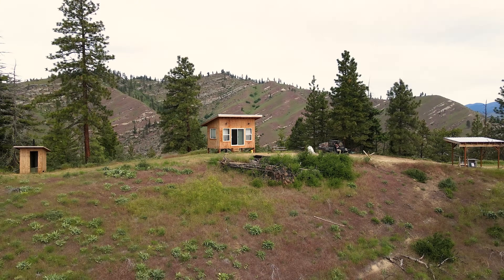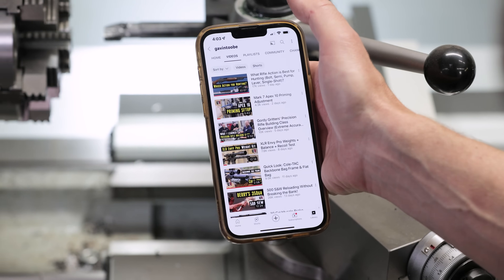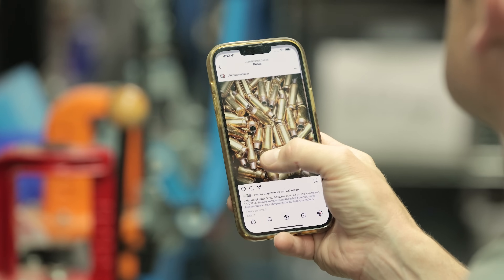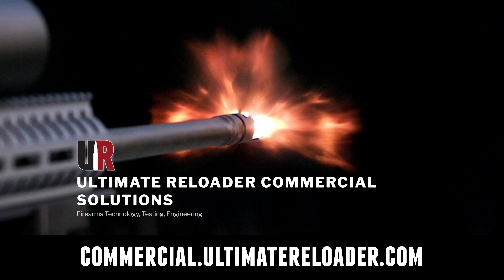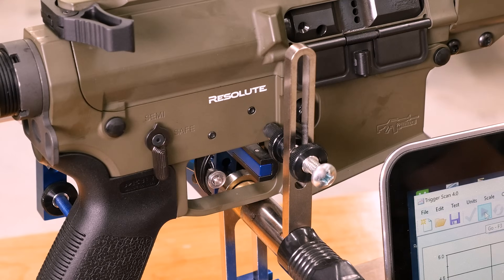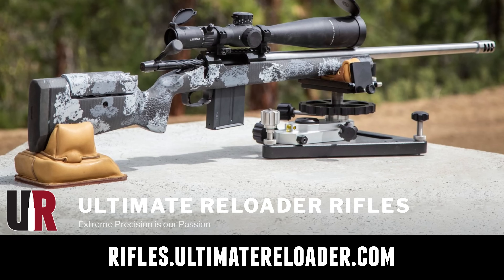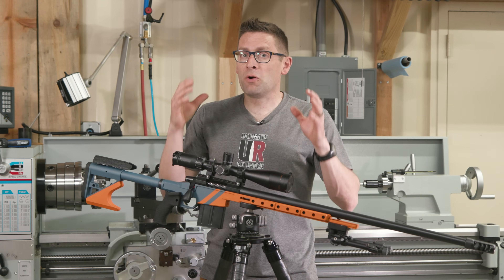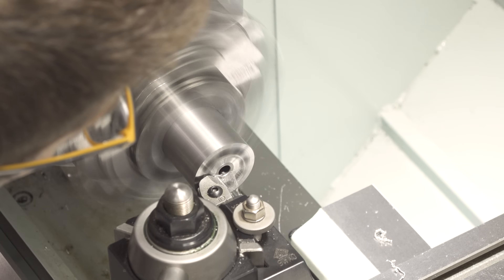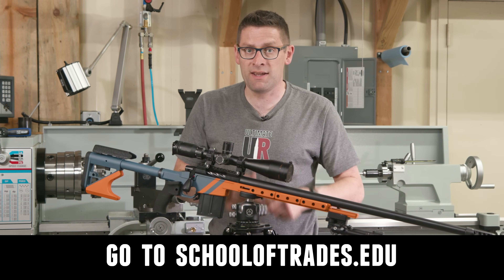That concludes this video — time to wrap it up. I hope you enjoyed it. Don't forget to like and subscribe. We're also on Facebook, YouTube, Rumble with unrestricted content, and Instagram — make sure to follow us on all those channels. Ultimate Reloader also has a commercial solutions division serving law enforcement, the military, and the gun industry, with capabilities including a comprehensive suite of recoil testing and evaluation, trigger profiling, and more. For custom rifles or gunsmithing services, go to rifles.ultimatereloader.com and get on the wait list. For gunsmithing education including building custom rifles and Cerakote, check out the Colorado School of Trades at schooloftrades.edu. Thanks for watching.